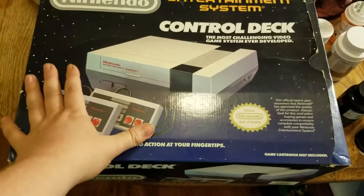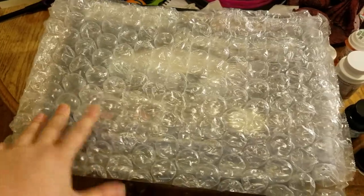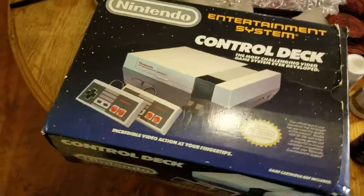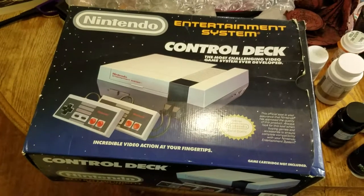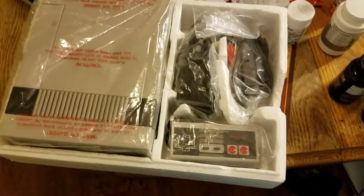Half the styrofoam is actually missing and it's already been opened. This bubble wrap was used for the top front of the console on the inside of the box to protect the console from more damage. I'm going to explore this Nintendo Entertainment System and see what's inside.